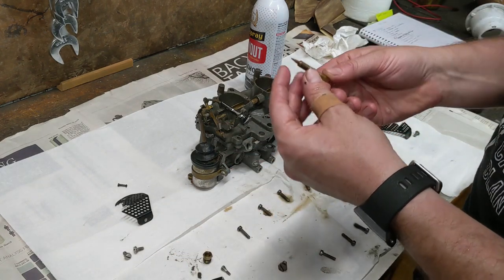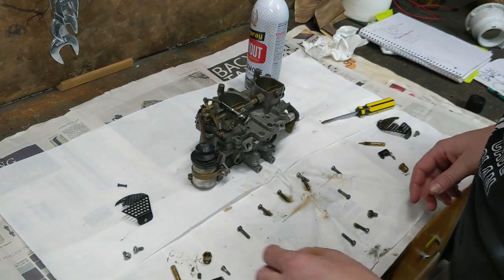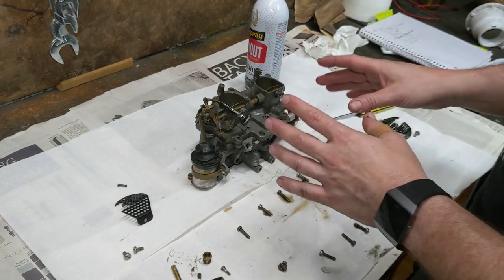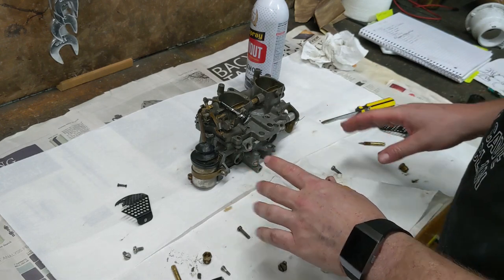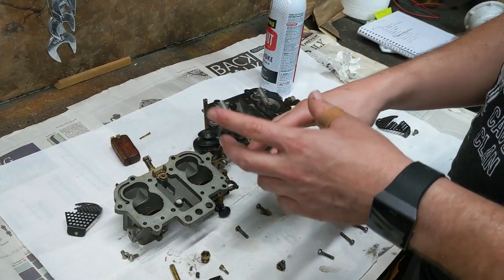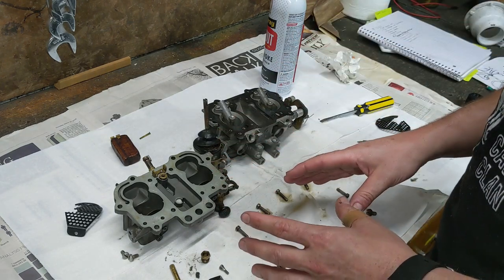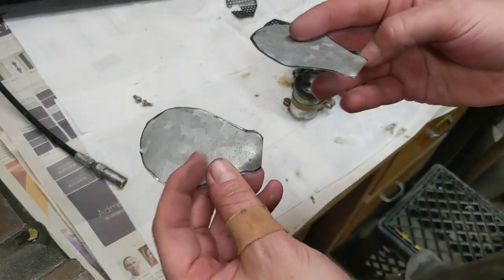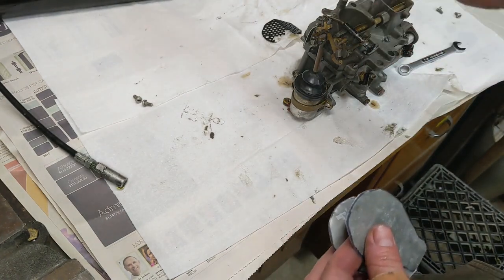I took both of the needles out and they look pretty good — they were a little dirty but not damaged, so they're probably still fine. As long as there's no major blockages or clogs inside, I should be able to reassemble it and it should work. But since it's a carburetor, they never work when you want them to. All the little nozzles and orifices and holes appear to go where they're supposed to go, so I'm going to try to reassemble this and not lose any of these fiddly little pieces. There are some new covers for the carb that just keep major debris from falling in there.